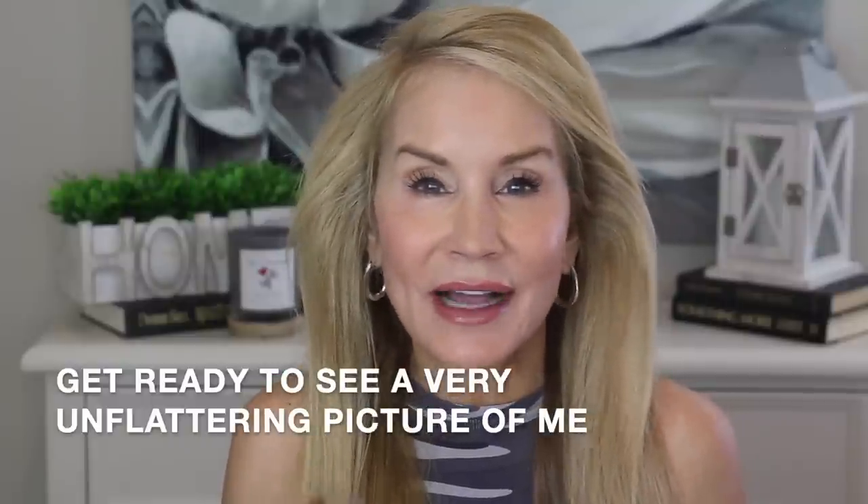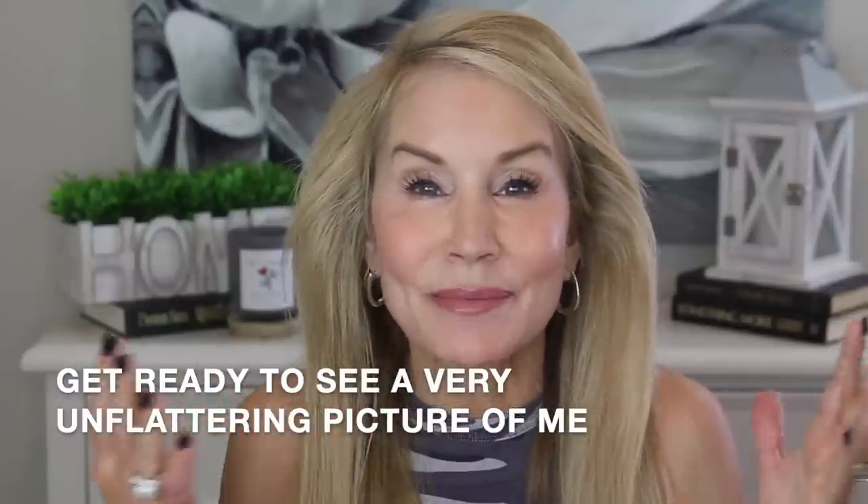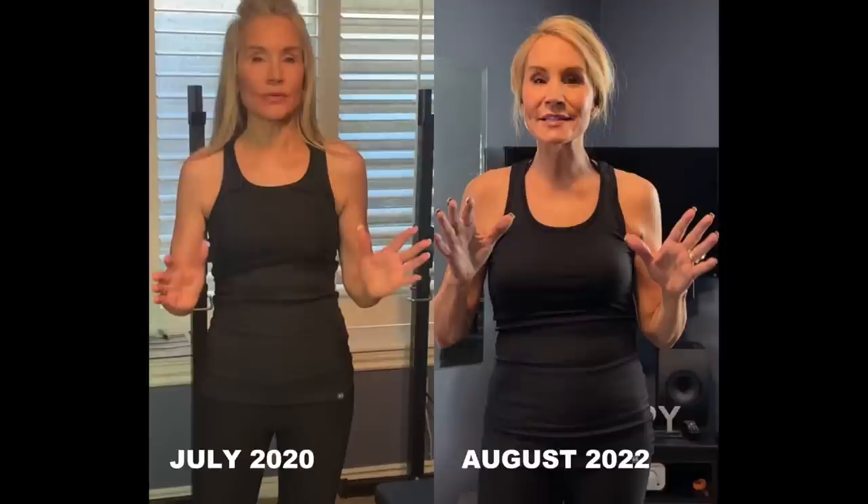I shot that video two weekends ago and when I looked at it in editing I was horrified. Like anyone else, I like people to see me looking as good as I possibly can. I almost didn't do the batwing exercises video because I was so horrified at the pictures. Coincidentally I was wearing exactly the same workout outfit as in July of 2020. In the before picture I had been weight training for about a year and a half and I had a tight, toned, very slim physique. But two weeks ago in August 2022, things had really changed — I no longer have that slim physique, and I have rolls around my waist.